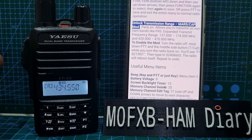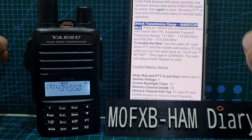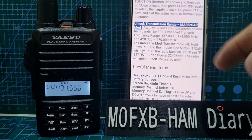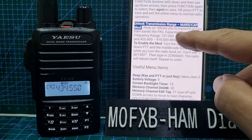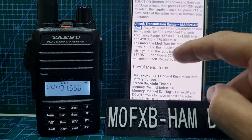M0FXB. So I found this, and also 2E0UKH told me about it, and I did see a few videos showing it. It allows you to sort of expand the TX frequency — obviously don't do anything you're not meant to do — but it allows you to transmit on non-ham bands like FRS. Expanded transmit frequency range: 137 to 174 and 420 to 470.